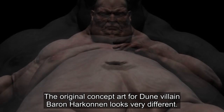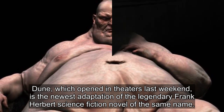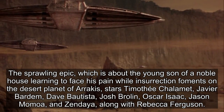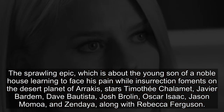The original concept art for Dune behind Baron Harkonnen looks very different. Dune, which opened in theaters last weekend, is the newest adaptation of the legendary Frank Herbert science fiction novel of the same name. The sprawling epic is about the young son of a noble house learning to face his pain while insurrection foments on the desert planet of Arrakis.